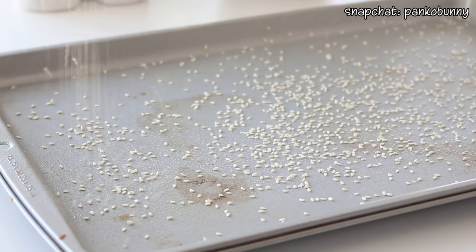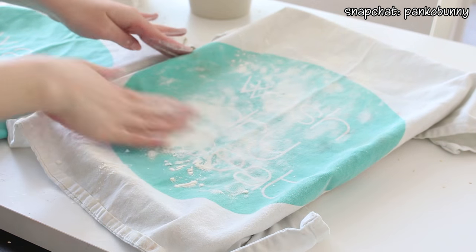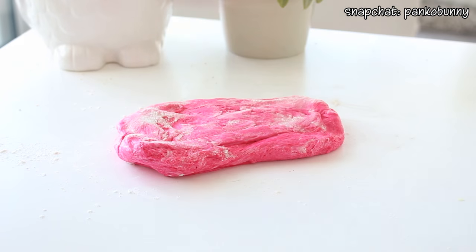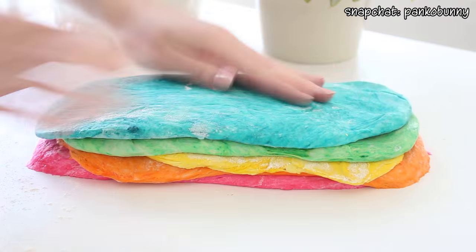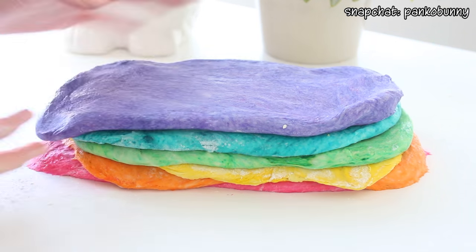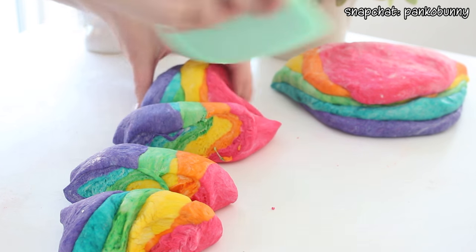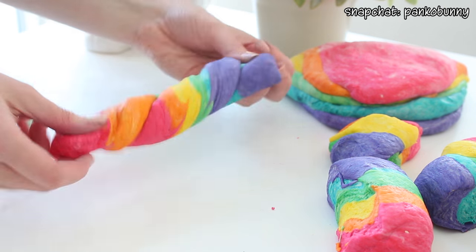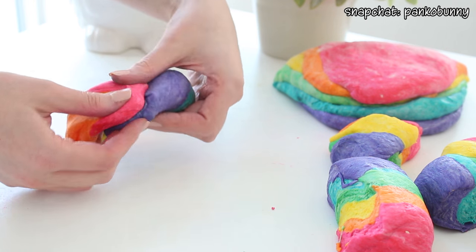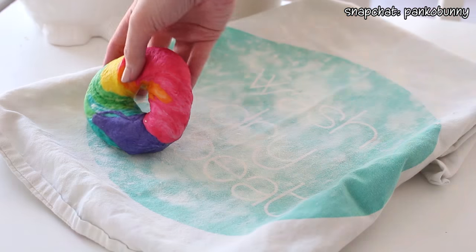For prep, spray two baking sheets with cooking spray and sprinkle some sesame seeds on top — or you can use cornmeal instead. Cover two additional baking sheets with dish towels and sprinkle flour onto one of them, then set all of these aside. Transfer the balls of dough to a floured surface one color at a time, deflate the dough, and roll it out into a rectangle. Stack the colors in rainbow order, gently roll to seal them together, then divide the dough in half. Wrap one half in buttered plastic wrap, return it to the fridge, then slice the remaining half into five pieces, roll them into sausage shapes, twist once or twice for the swirly pattern, and shape them into rings by pinching the ends together. Transfer the bagels to the baking sheet with the floured dish towel and cover with an additional dish towel.